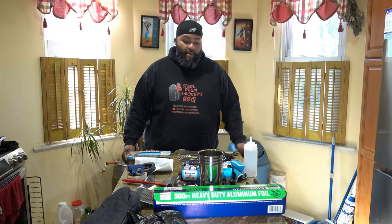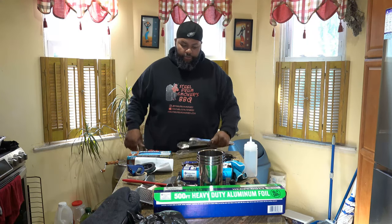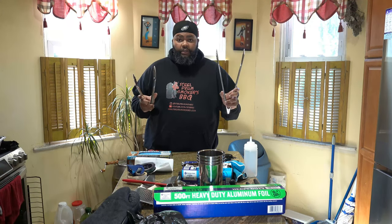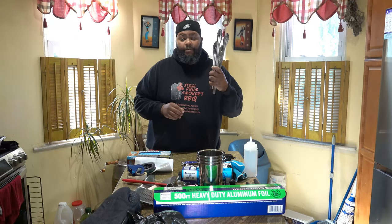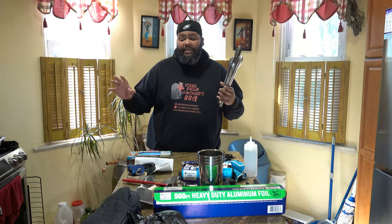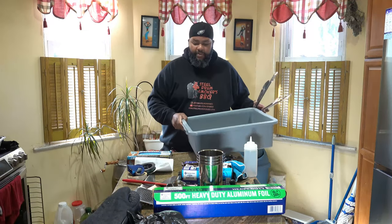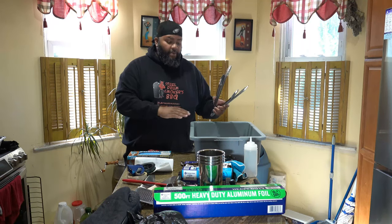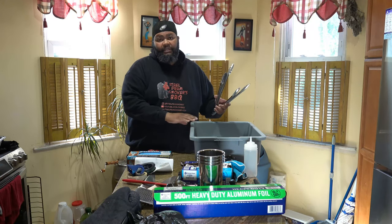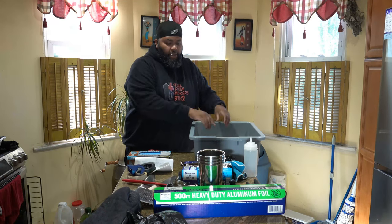I'm not going to go in any particular order, but let's start with cooking utensils — tongs. Long metal tongs and short metal tongs are going to be used for different things. I'm also going to introduce busboy bins. You've seen me use these busboy bins to take food to and from my smokers, so first things first: catering tongs, done.